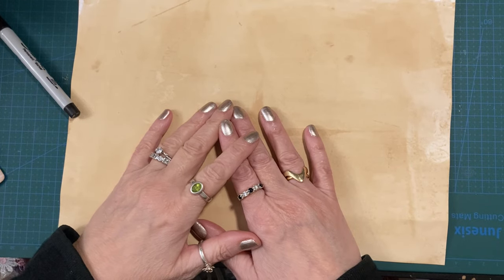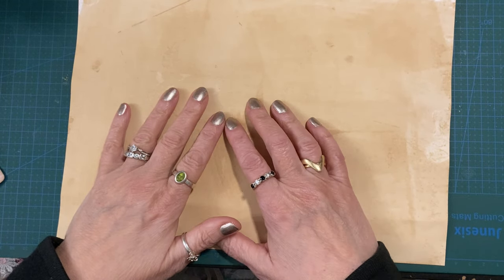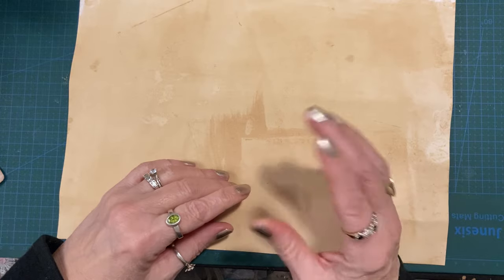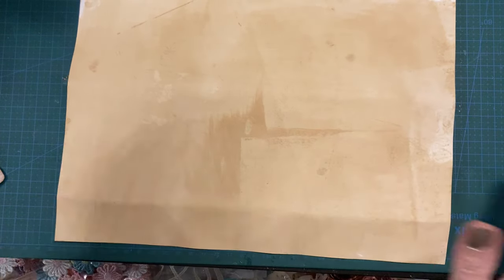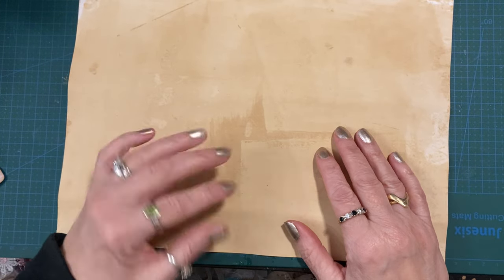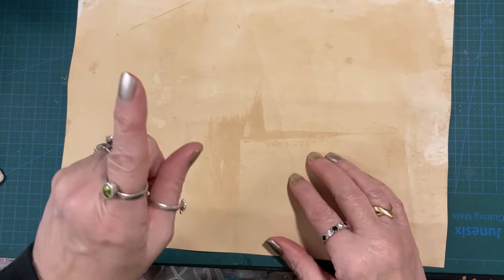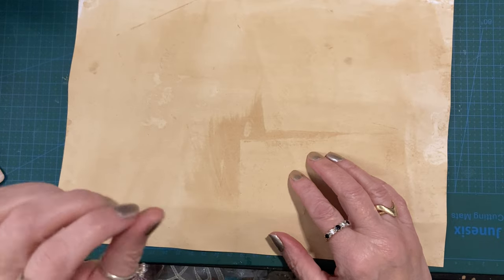Hi everyone, Sue's Journal Adventures here. Tonight's little project is — I don't actually know what it's called. I think on the photograph I saw it was called a mini pocket photo album, something like that. I haven't watched a video, so I am literally just making it from a photograph, but that's okay because we can do that. I have examined the photograph very carefully.